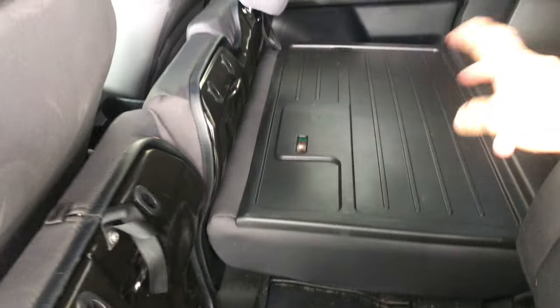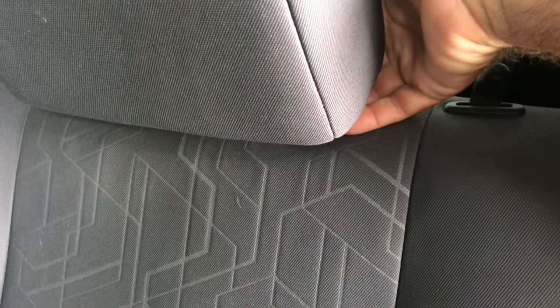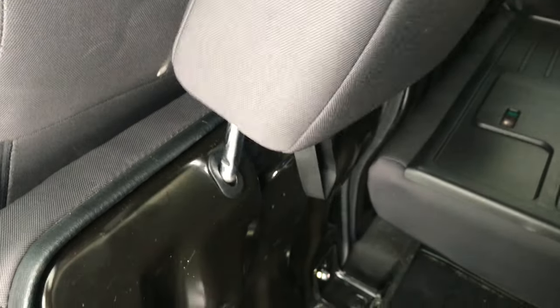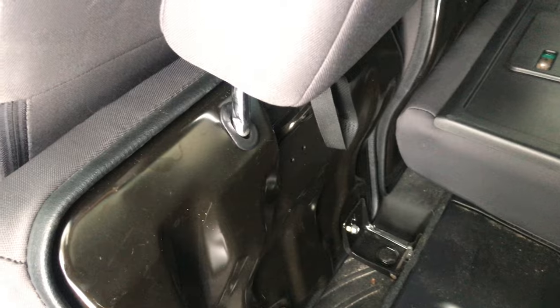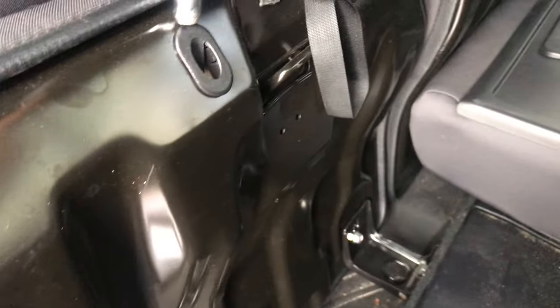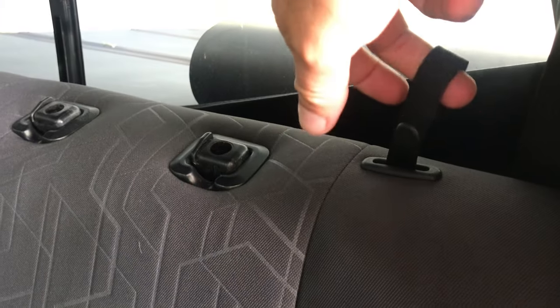As you flip the seat up — this is on both sides, it's a split seat — you got these two little holes, and these are for your headrest. These come out: just squeeze the sides of the post right there, squeeze the sides, and it comes right out. Then you slide those into the little holes here, just like that. Hey, voila! And you can bring this down, pull up on the strap — blammo!